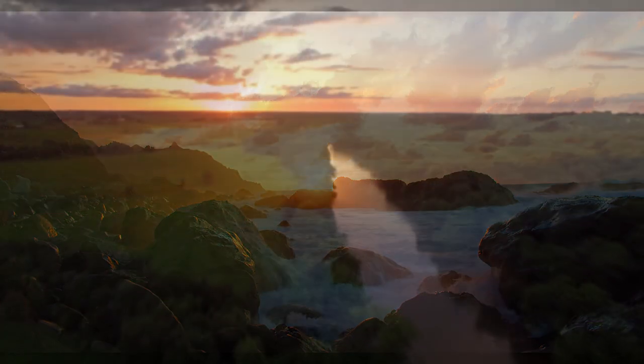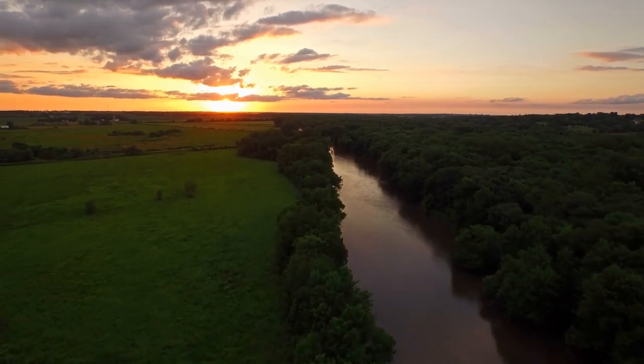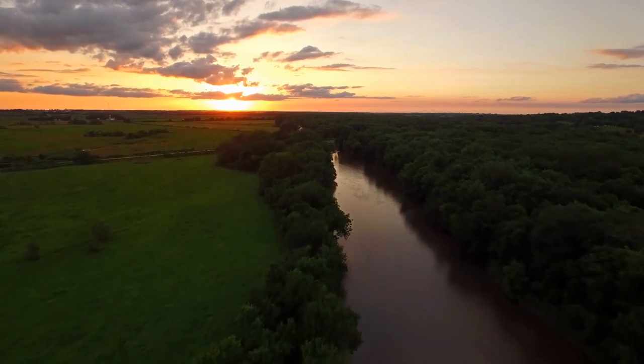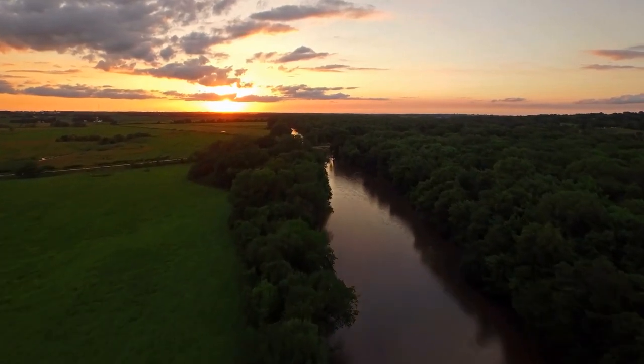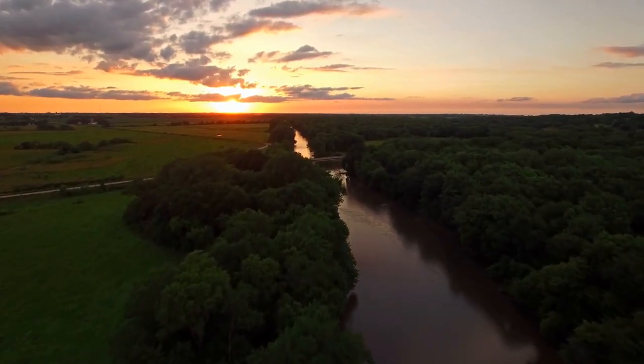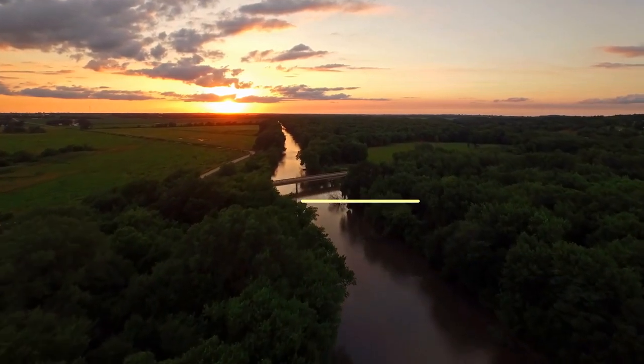The result for me is an inspiration to practice something I never have before. I'm going to focus on capturing the mood and the feel of the scene without being so concerned about small details. To do this, I'm going to have to practice.